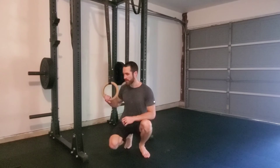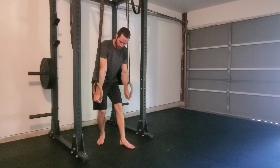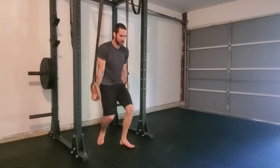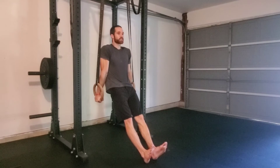The modified ring dip with straight legs. To perform this, we will grab the rings with our palms facing towards us, our elbows will be fully locked out, and then we will place our feet out in front of us with our legs straight.